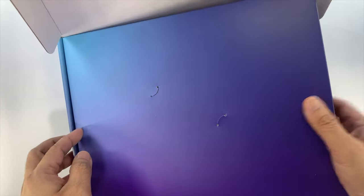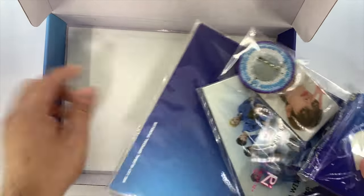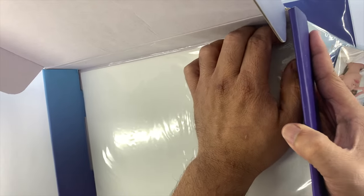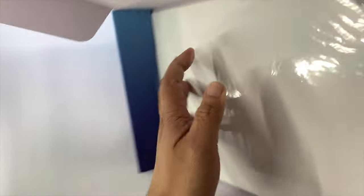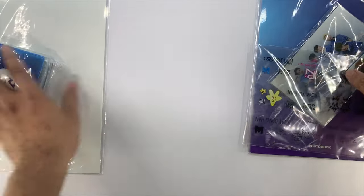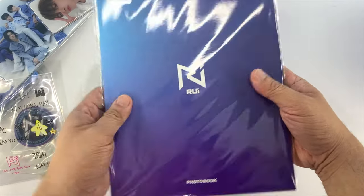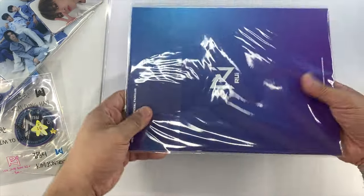Okay, so let's open it. There you go, so these are the inclusions. Let's take out all the inclusions first. Okay, so let's start with the photo book.